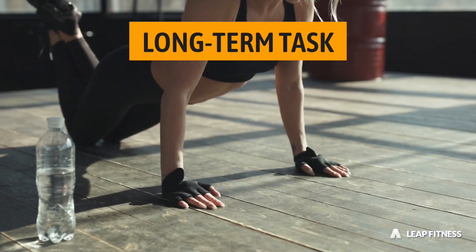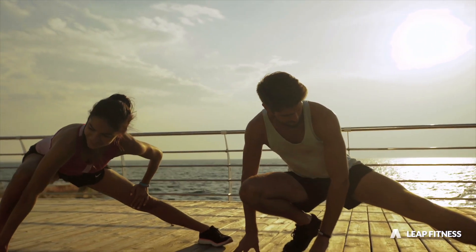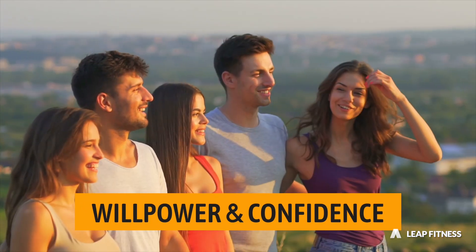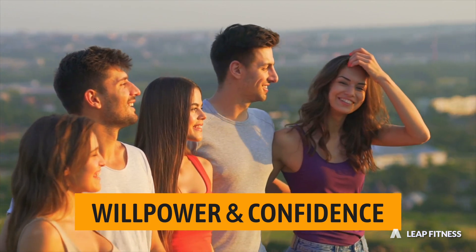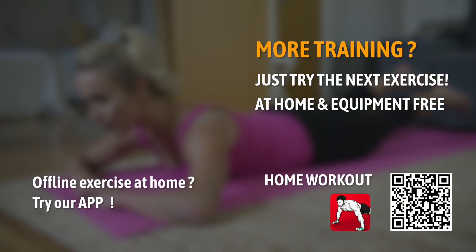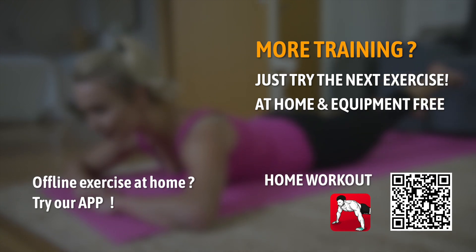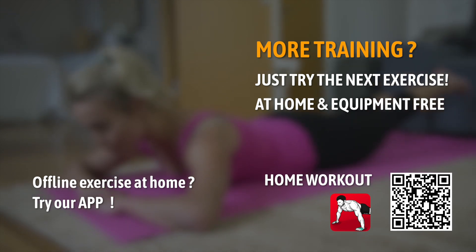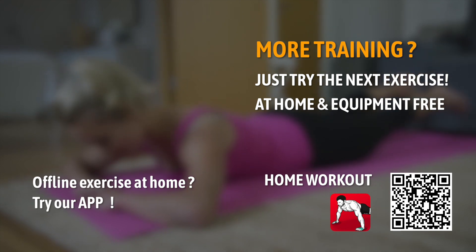Losing weight and keeping it off is a long-term task, but once you get the trick, you will not only succeed but also gain willpower and confidence towards life. If you enjoy this video, you can like it and share it. Please stay tuned — we are working on more exciting workouts. Need more offline guided training on your mobile? Try our app to easily start your personal training. Thank you for tuning in.